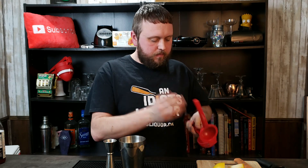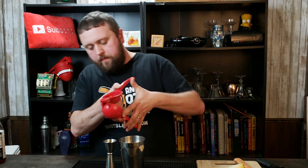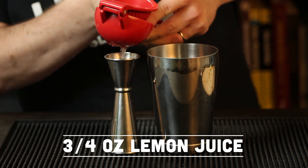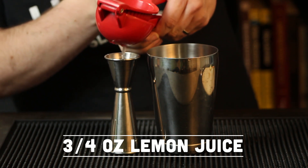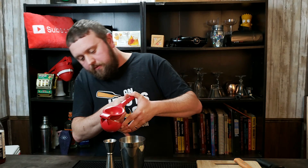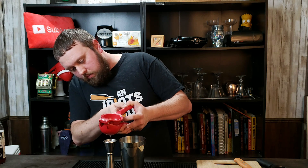The next thing we want to do is cut the lemon in half and get some juice from it. It's going to be three quarters of an ounce — one lemon should get you plenty for that. I generally get anywhere from an ounce to two ounces out of a lemon. Three quarters of an ounce of freshly squeezed lemon juice is the way to go.